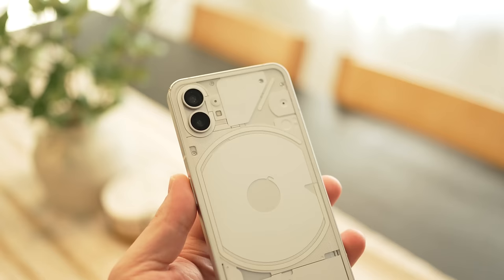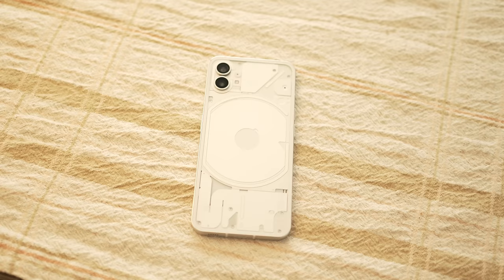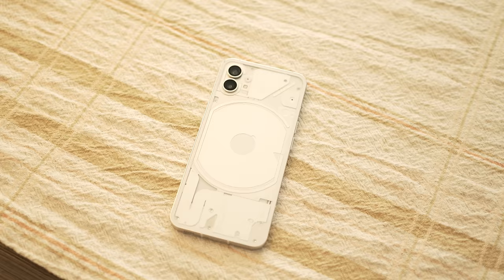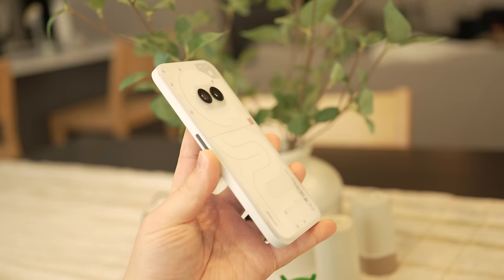Before making this review, I made sure not to watch any other reviews that could impact my opinion on this device, so this is just my thoughts and my experience using the Nothing Phone 2A as my daily device. I had the opportunity to use both the Nothing Phone 1 and the Nothing Phone 2. The Nothing Phone 1 was great, except it was kind of underpowered as far as processing goes. They fixed that with the Nothing Phone 2, and with the 2A positioned in between, I was wondering if it would have performance issues.